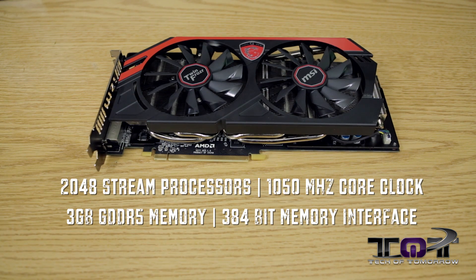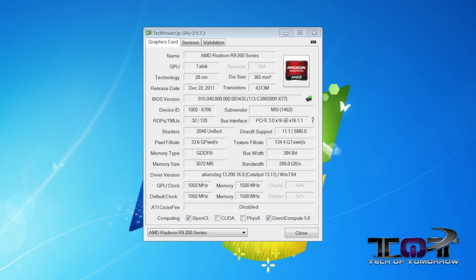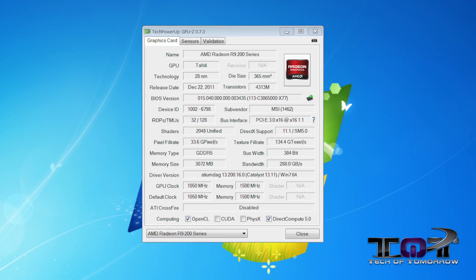Everyone pretty much knows that the new R9 280X is a rebranded 7970 GHz card, although that's not really a bad thing, which we'll get into later. This card comes to market with 2048 stream processors, a core clock of 1050 MHz — unlike the standard one that comes at one GHz — plus three gigabytes of GDDR5 memory and a 384-bit memory interface. All the other specs will be up on screen, but it's essentially the same as a 7970 GHz edition card.